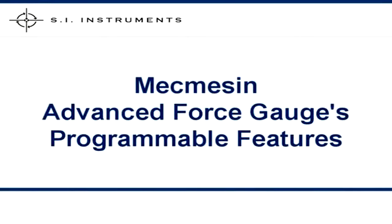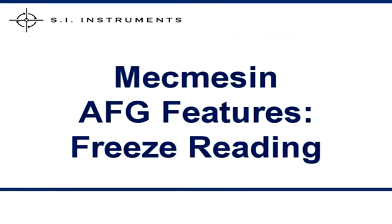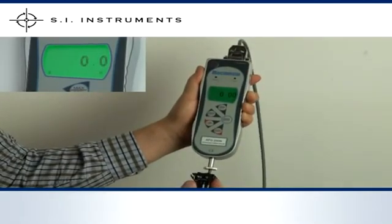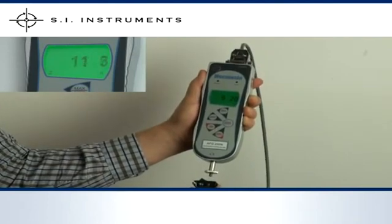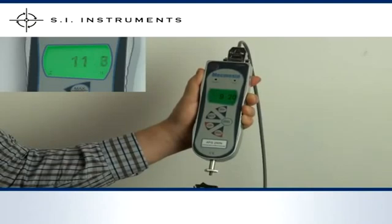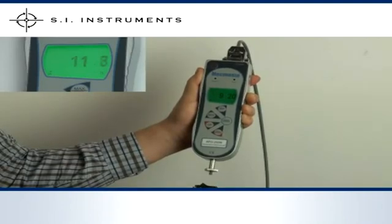The MacMesson Advanced Force Gauge also has many advanced programmable features. When testing electrical switches, the peak force is not always the same force as when the switch is making or breaking contact. With the freeze reading feature, the gauge can be connected to the switch and will freeze the reading on the display when the switch makes or breaks electrical contact. When the peak reading is viewed on the display, both the peak as well as the contact force point can be displayed on the same screen.